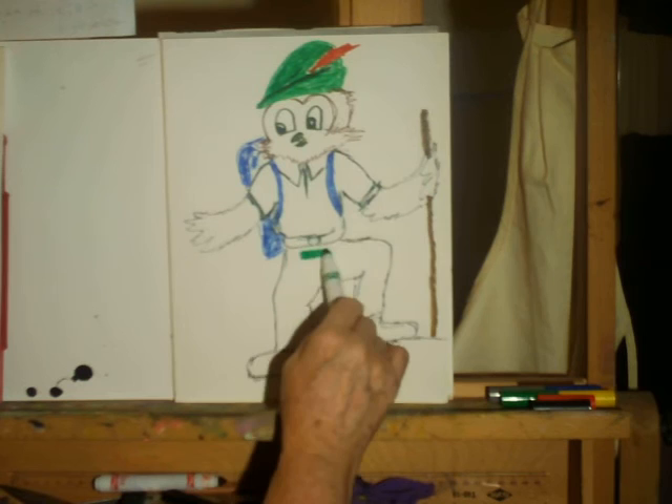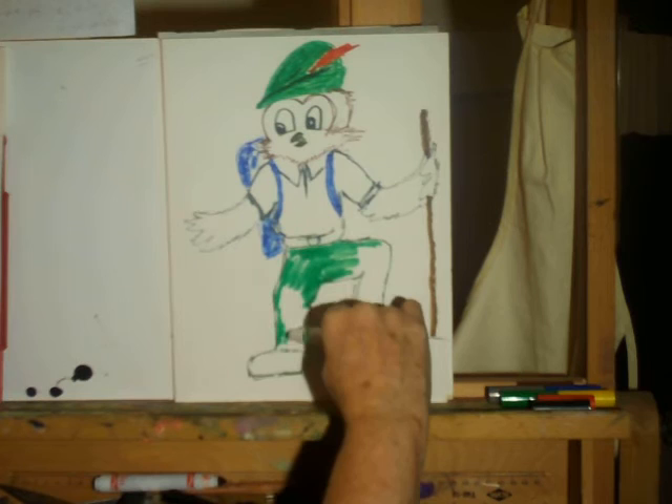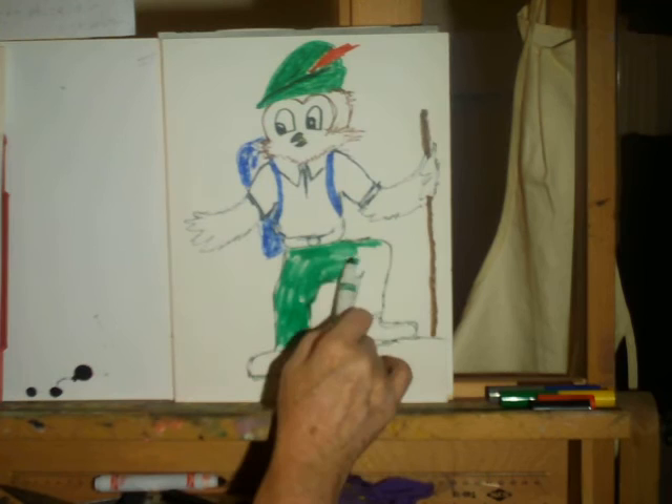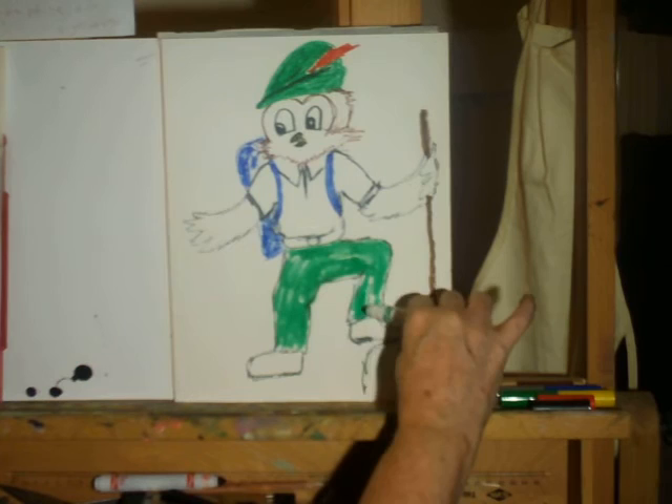Woodsy has green pants — I'll fill those in. You might want to show him planting a tree, or maybe washing a wall that someone painted or drew on.